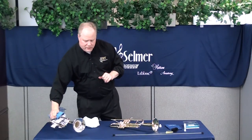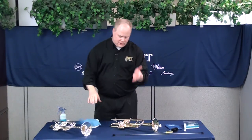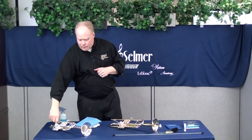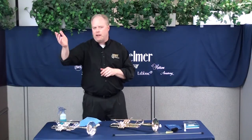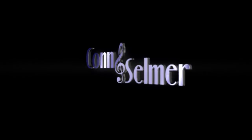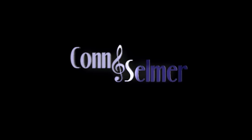Thanks for spending some time with me today. This is the King 601 Student Trumpet made here in the USA in Eastlake, Ohio, and this is the Bach Stradivarius 180S37 made right here in Elkhart. I'm Jeff Christiana — thanks for being with me.